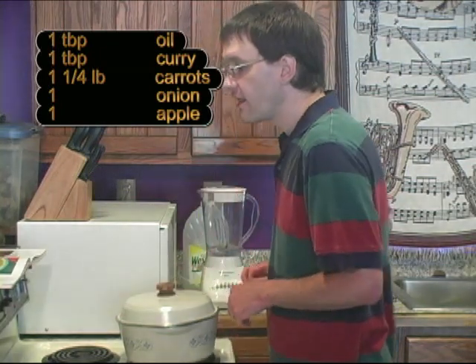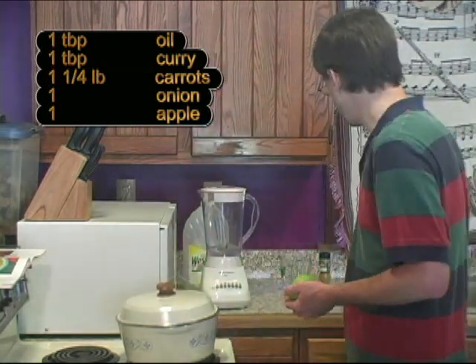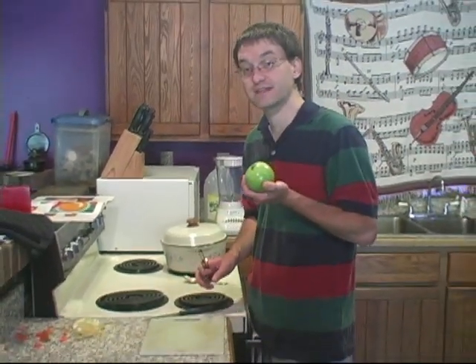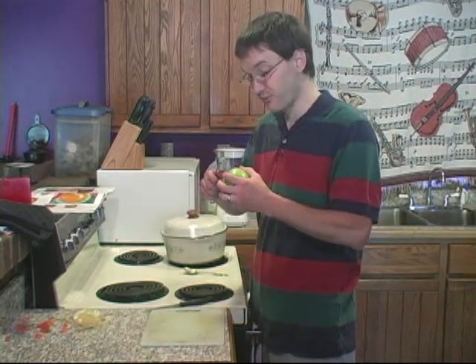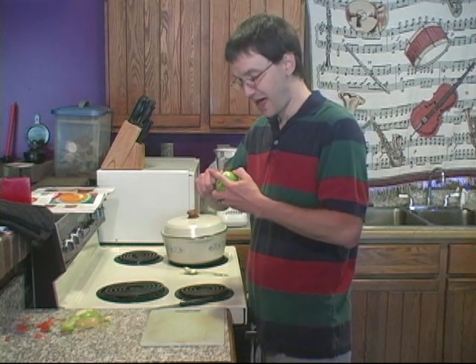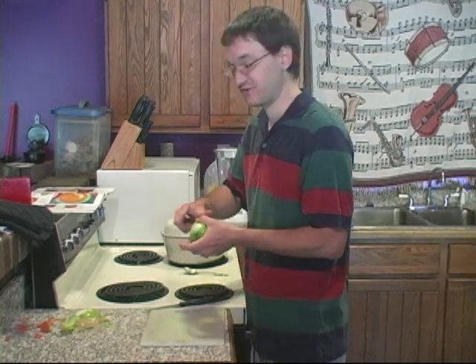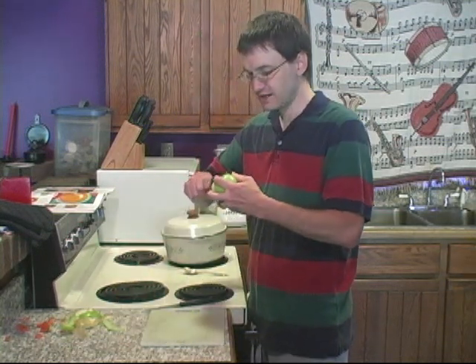After the onion is the apple — one cooking apple. I don't really know what a cooking apple is, but my favorite is a Granny Smith, so that's what I'm using. You can probably use any kind of apple you want. I've found, having made this before, that you should peel the apple, because if you don't you'll get apple peelings throughout the soup, and that just has a weird texture.